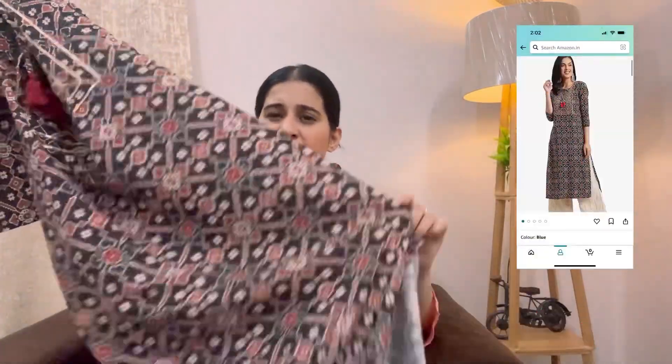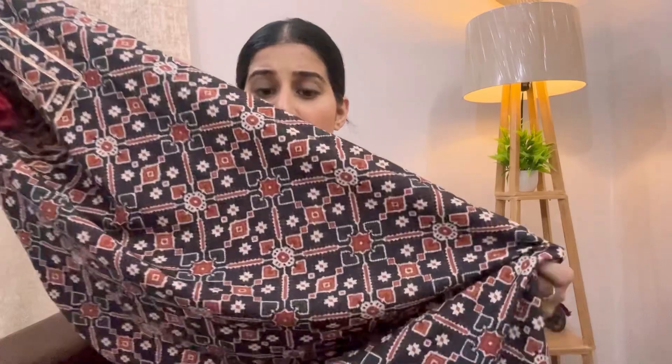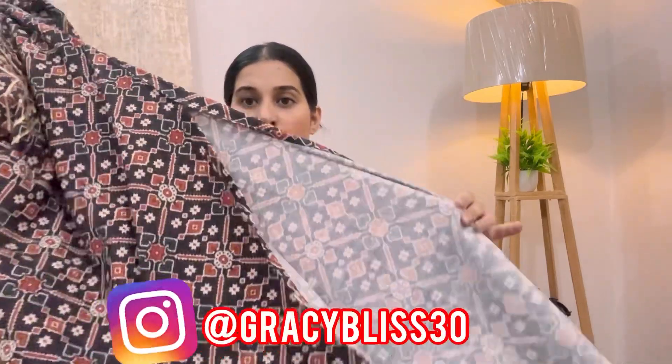Moving on to my third product, which is just a kurta — not a full set. This is what it looks like; it's in black color — maybe another color is available too, you can check it out. The print is pretty good. Again it's not pure cotton but a breathable fabric. There is a gota pati design which looks very good and it looks a little bit basic yet elegant. The price is very good — around 300 or 400 rupees, exact price will be shown on screen. It has a 3/4 length and the length is good. The print is very good and it also has a dori, giving a good enhancing look.